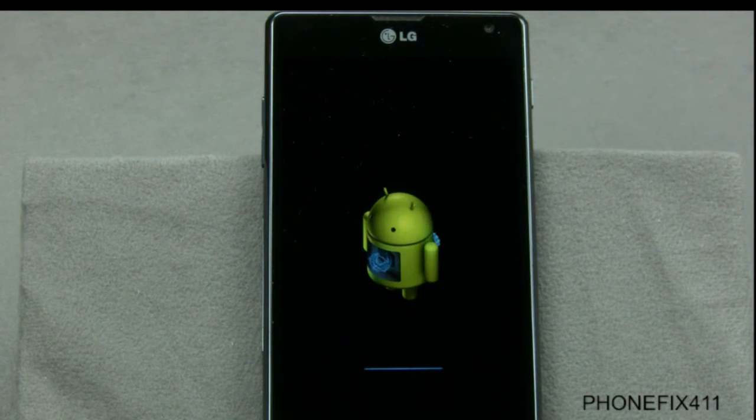It'll get to the Android guy — he's resetting the phone right now. You'll want to do this if you have a personal lock or a pattern lock, or maybe you just want to reset the phone completely. Just be aware that you will delete all of your information, so make sure you want to do this.